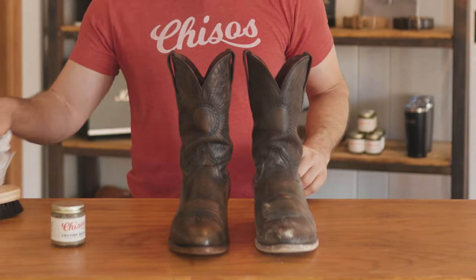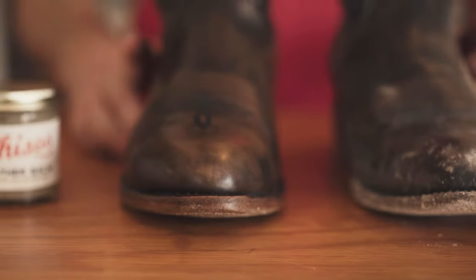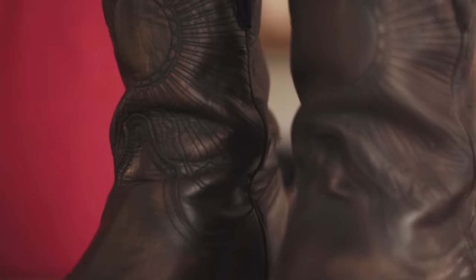Let's look at the difference. Not bad for a few minutes' work. To recap: high-end leather balm, a horse hair brush, and a rag — that's all you need. No silicone products, no water, and condition once every three months. Don't overdo it, you don't need much.